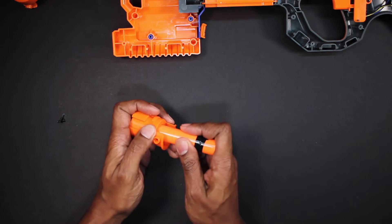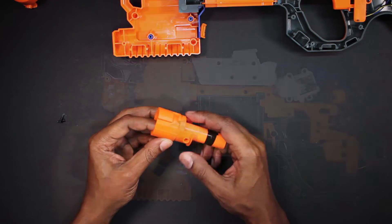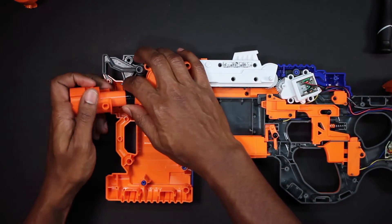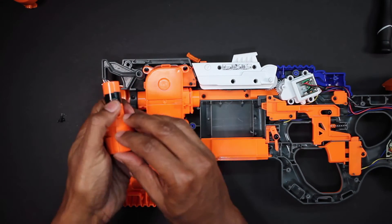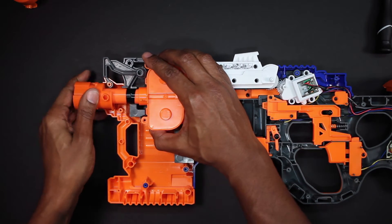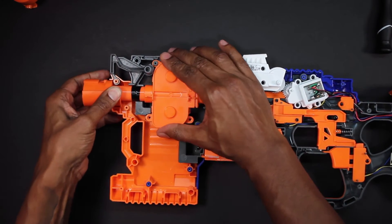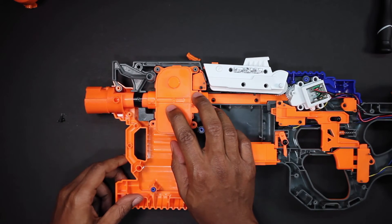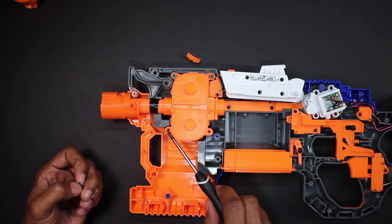Grab your barrel connector and insert the barrel into the back end. Once you have the barrel in, you'll need to reposition the barrel inside of the 3D part in order to get the slots to line up. There's a hole on either side of the barrel connector that will push down onto a rod sitting inside of the Hyperfire. It's pretty easy to find — it's exactly like the stock barrel. Once you get it seated, go ahead and replace these two screws.